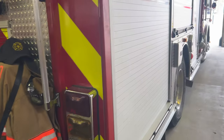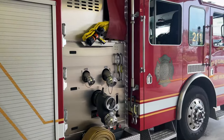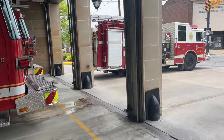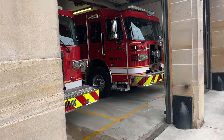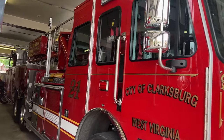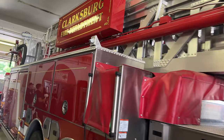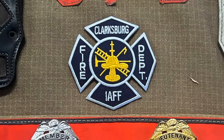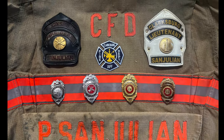Hey guys, welcome back to Blackwater Woodworks and CNC. I wanted to do a video — I just did a project for a really good friend of mine. He's been a mentor, motivator, and co-worker friend at the fire department we both work at. A while back he gave me some of his badges and patches and asked if I could make him a shadow box, so this was the idea I came up with.